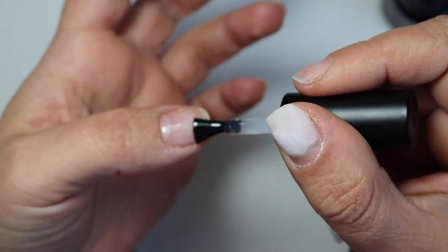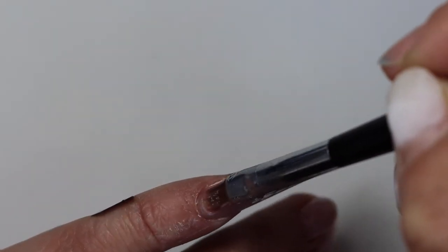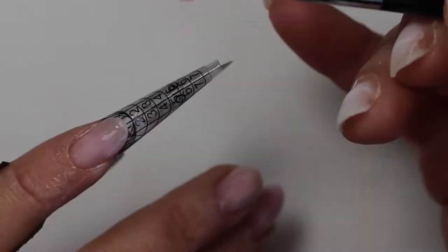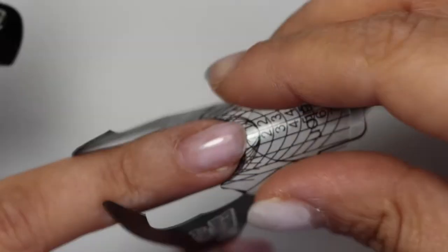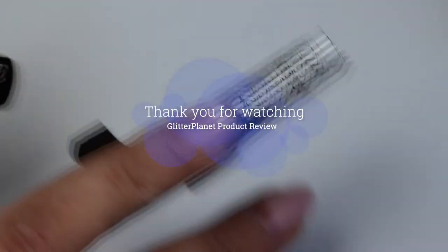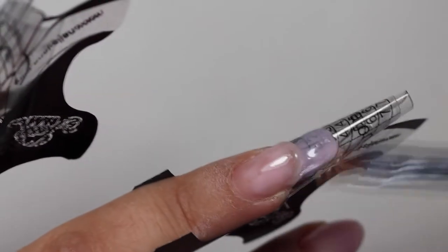I'm coming in with my base coat, curing that, and then coming in with my extension. I chose to do different styles on each nail — different ways of putting the builder gel on, different ways of adding those beautiful glitters. That's just there to show that either way you work it, there's no wrong way as long as you do the preparations correctly.